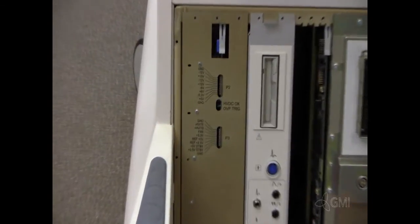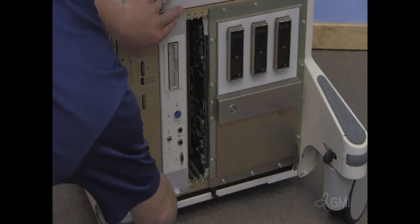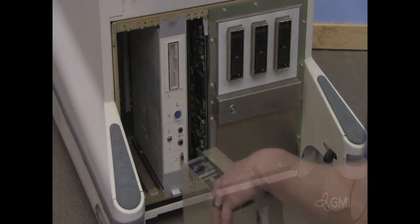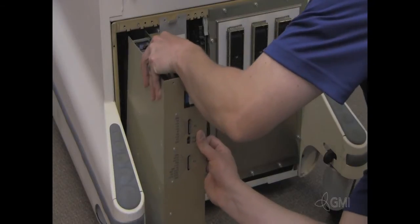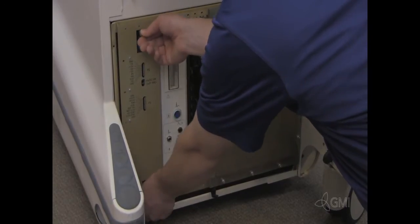Voltages can be read from the test points on the front of the power supply. Using the pull tabs, eject the power supply from the system. Install the new power supply using the board rails in the system. Use the pull tabs to lock the power supply in place.